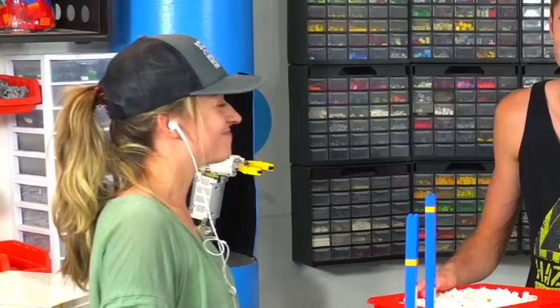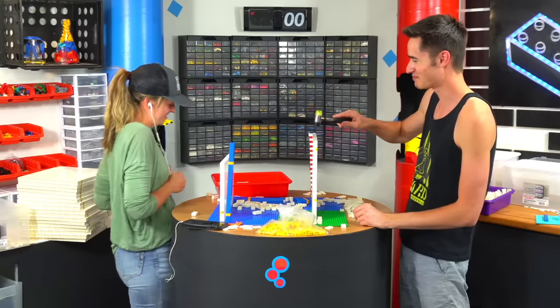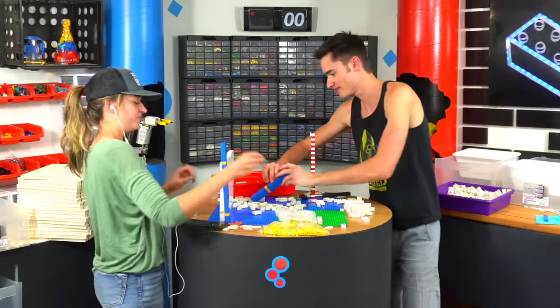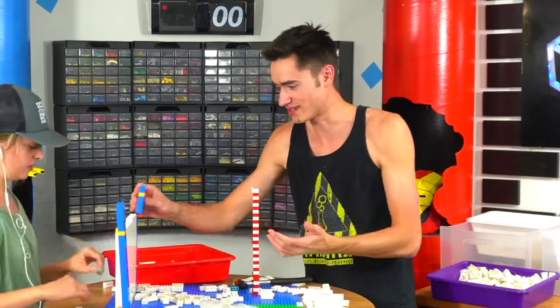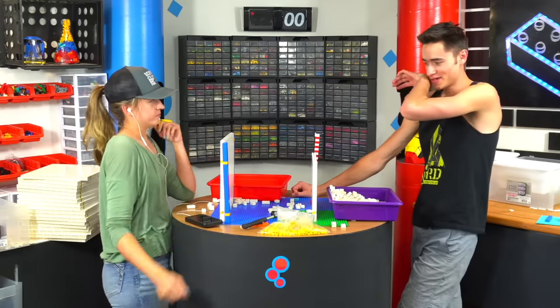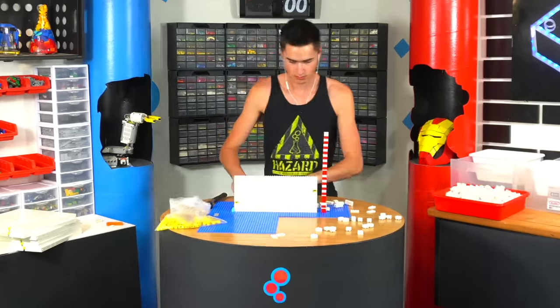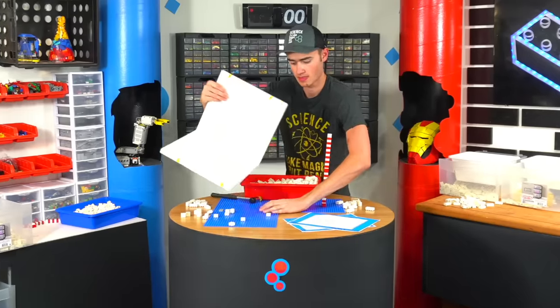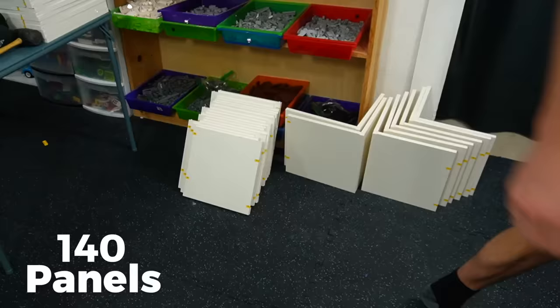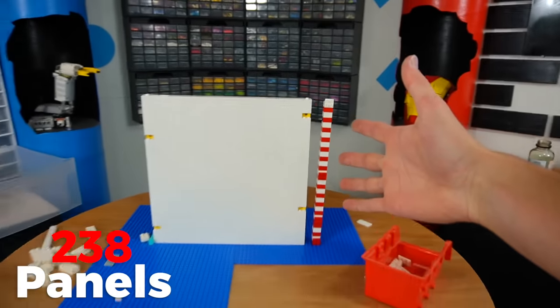Kanda wanted to race to see who can make a panel the fastest. 13 minutes and 47 seconds. The final piece — and boom — that is 238 panels. Oh my gosh, there's so many of them. And now we can finish putting together the walls for the room.